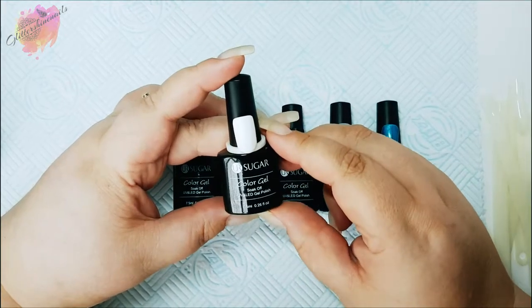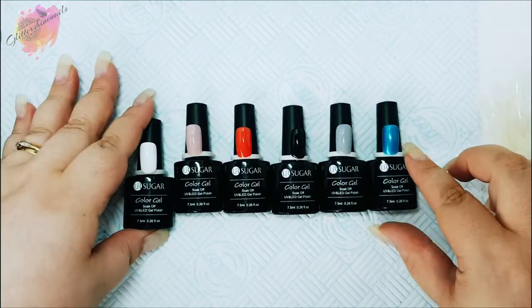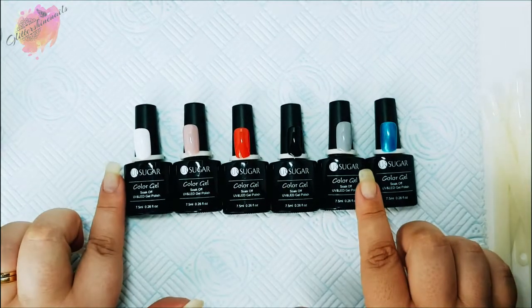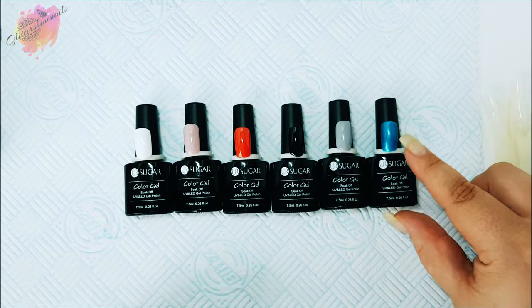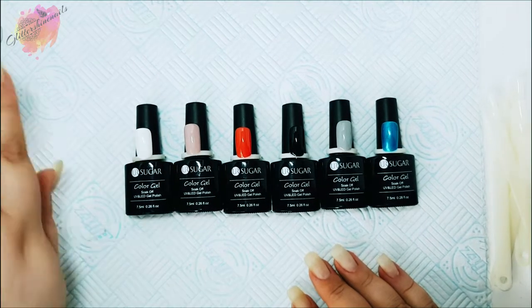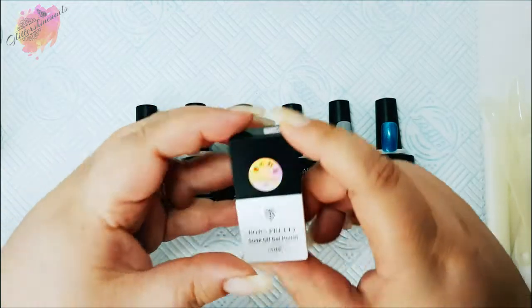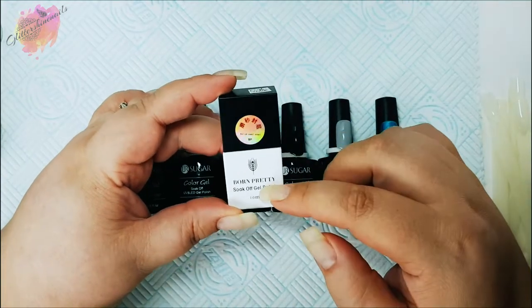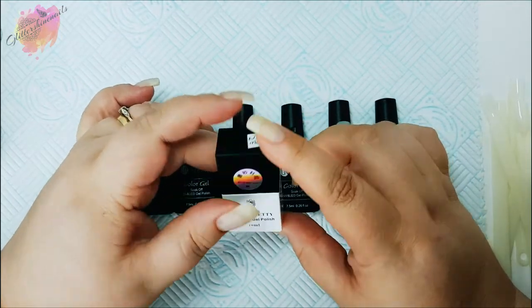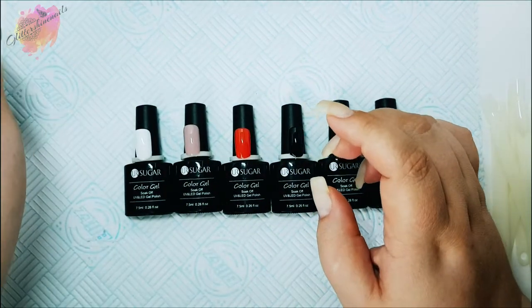I only have one one-step gel polish in my collection, but these are great for people who are just starting with gel polishes, or even like me who've been using them for years. When I swatch them I'll also be doing a set of colors and applying the no-wipe matte top coat so we can see them glossy versus matte.